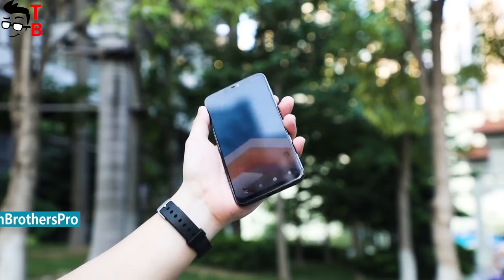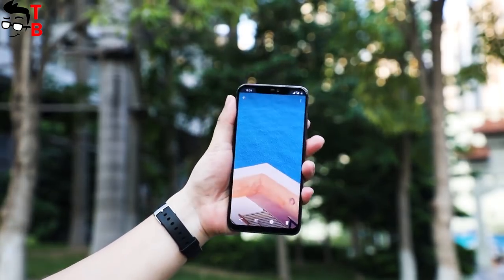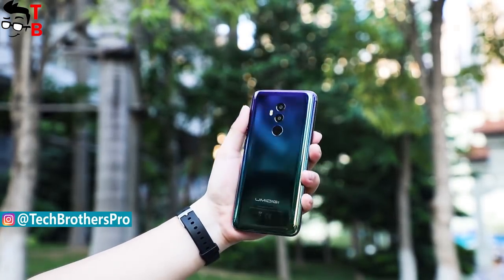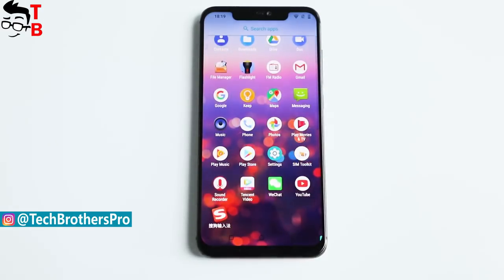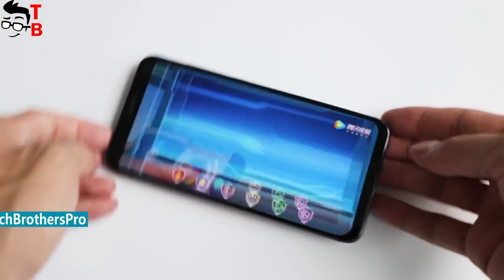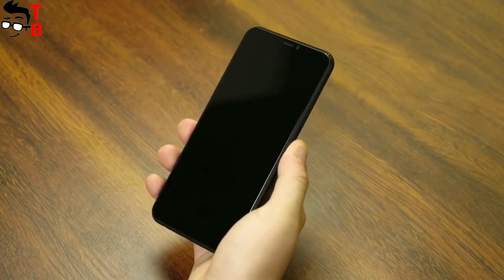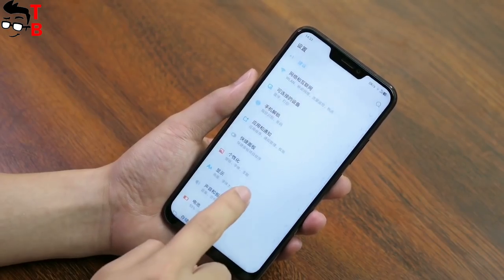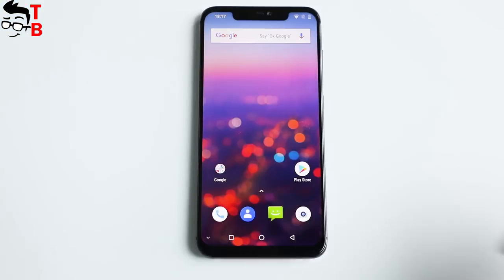We found another very similar smartphone to Lenovo Z5, and it is called UMIDIGI Z2. It has almost the same design, specifications, and features. This phone will be released in coming days, so we decided to compare Lenovo Z5 and UMIDIGI Z2 to find out which is better to buy. Don't forget to thumbs up and subscribe to our channel, Tech Brothers.